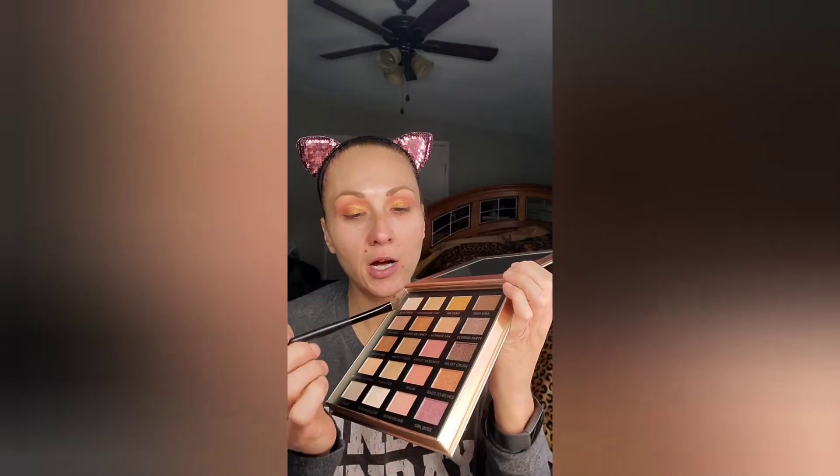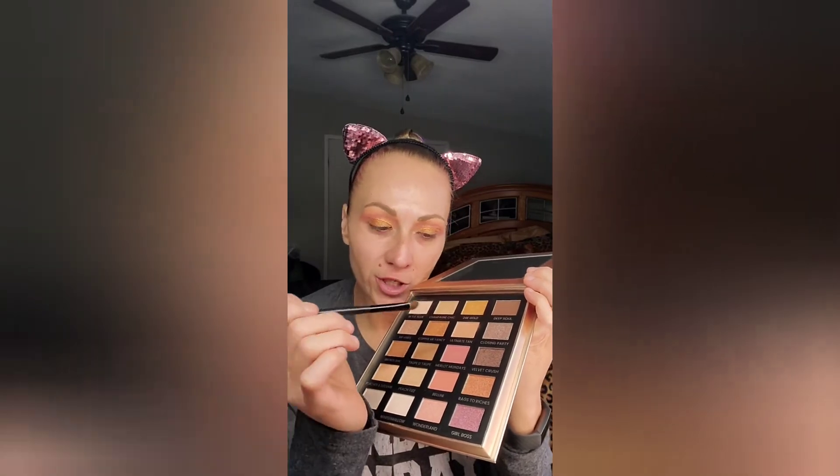Just to give ourselves some dimension with our eyes, I'm going to take my little angle brush and dip into Velvet Crush right here and put this on our outer corners to see how this looks.